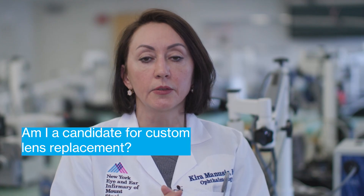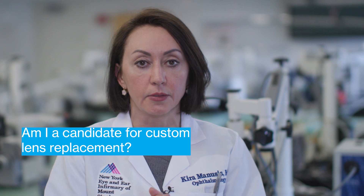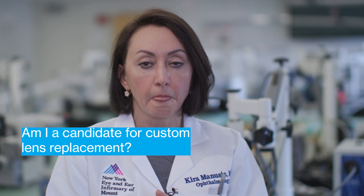Refractive lens exchange is typically done for someone who is not a candidate for laser vision correction or LASIK, and in someone who is intolerant to contact lenses and unable to get good quality of vision with their glasses.